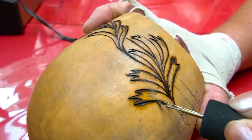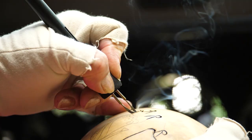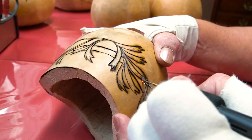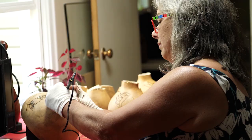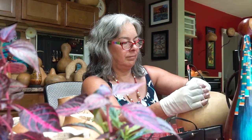I really like line work, so I do a lot of line work. I enjoy burning — wood burning the design into the gourd because the smell is so earthy. Pretty much every gourd that I do, the design is burnt in, pyro engraved.